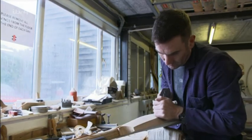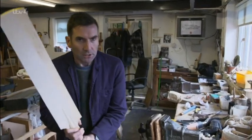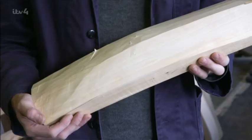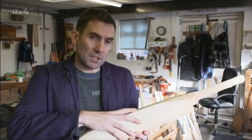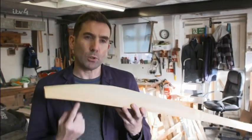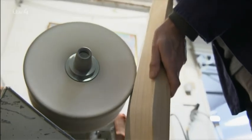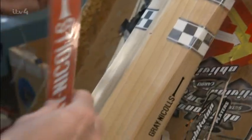Chris continues to plane down the bat, getting closer and closer to the required weight and shape. Once you start getting to the basic profile, you pick it up in the hand to feel how it balances — shaping is all about putting the weight in the right place. In Australia, where the ball bounces high, they might have the weight higher in the blade; on skiddy British pitches, you'll probably want the weight a bit lower. The bat has been shaped, sanded and buffed — all that's left are the stickers and it's ready to knock one out of the park.